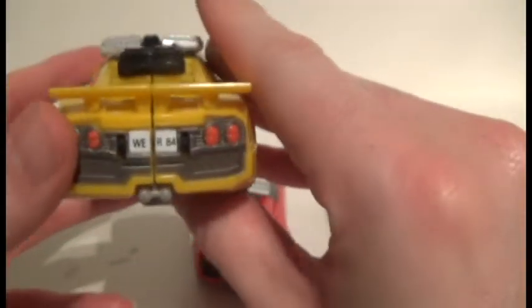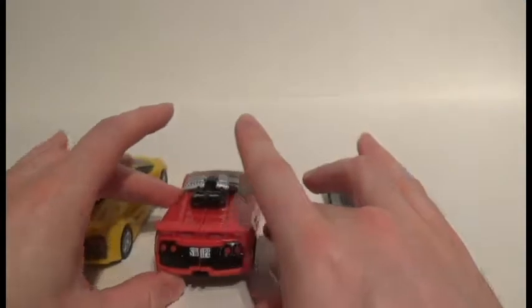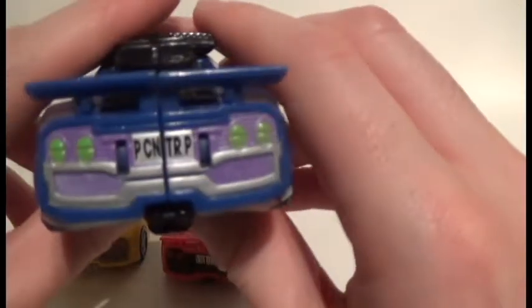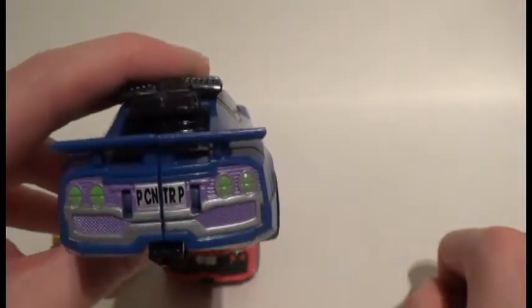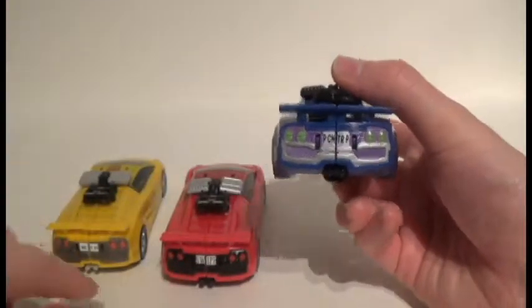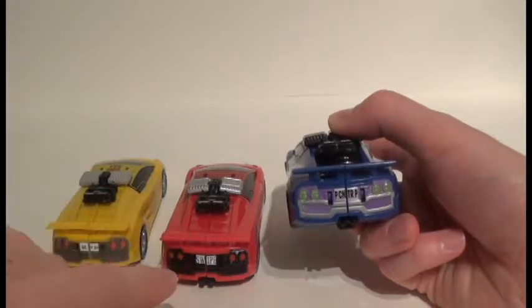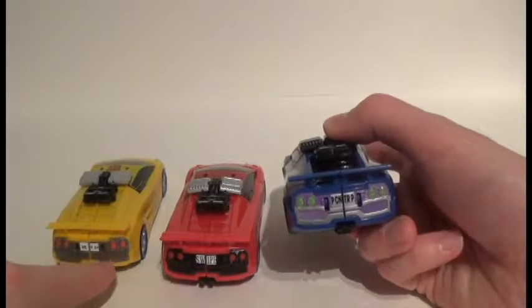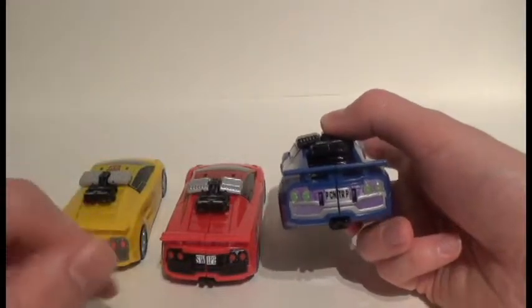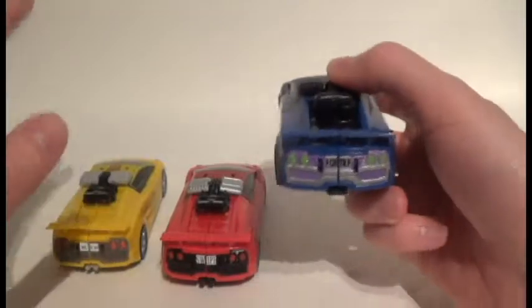If you look at their tails, all three license plates say something different. Sunstreaker's says 'WE ARE 84', Sideswipe's says 'SWIPE', and then Punch/Counterpunch's is probably my favorite because it stands for Punch Counterpunch. It's clever. With Sideswipe and Sunstreaker, aside from taillights, it's just solid black or grayish-brown paint, whereas Counterpunch has a mix of silvers, greens, and purples — I love how it looks.